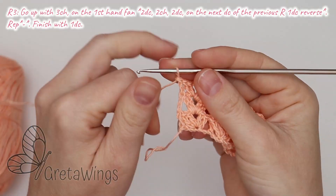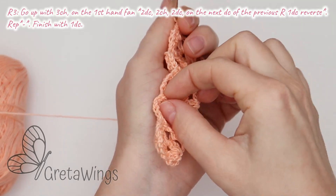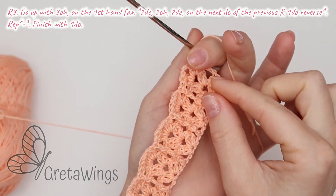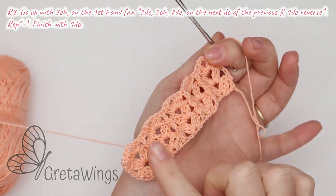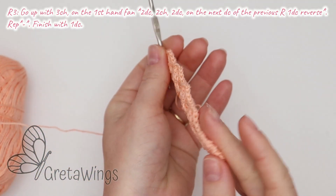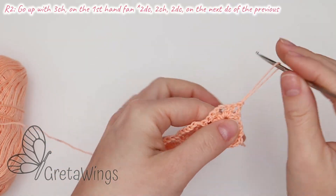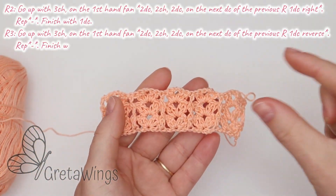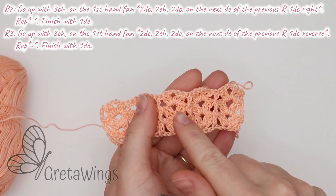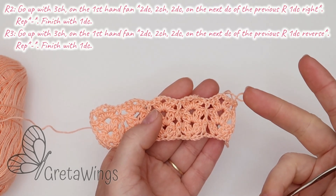So this is the result, and you can see — I really love this. This side and this side are different. So now, if you want bigger than this, you need to repeat round two and then round three — two and three — all the time.